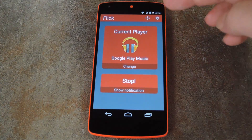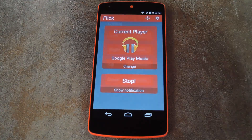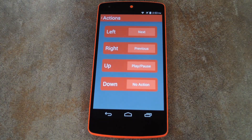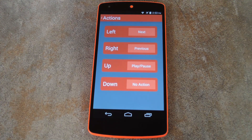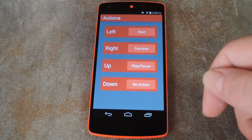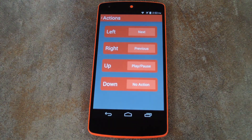There are a few more customization options available through the two buttons up top. The first one with the four arrows lets you customize what actions you want to perform with each gesture. By default, left is next, right is previous, and up is play-pause. These are all pretty simple gestures — you just flick your phone left or right, up or down. Up means towards you, and down means away from you.